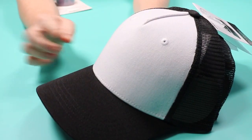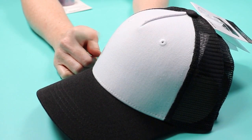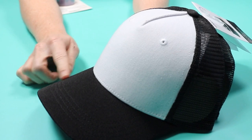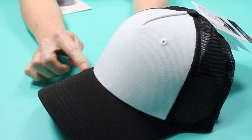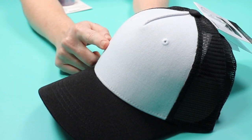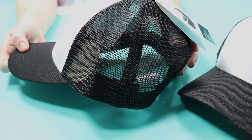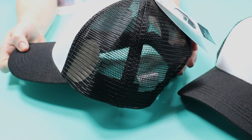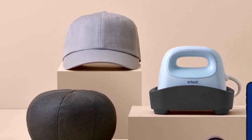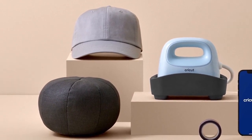Here is the Cricut trucker hat. The front is polyester, so you can use infusible ink or sublimation on the front. They don't recommend infusible ink or sublimation on the bill because the heat distorts it. However, you can place HTV on the front or on the bill. The trucker cap has mesh sides and back, so you won't be able to add anything there. They also have a gray baseball cap with enough polyester content for infusible ink or sublimation all the way around — same restriction applies to the bill.